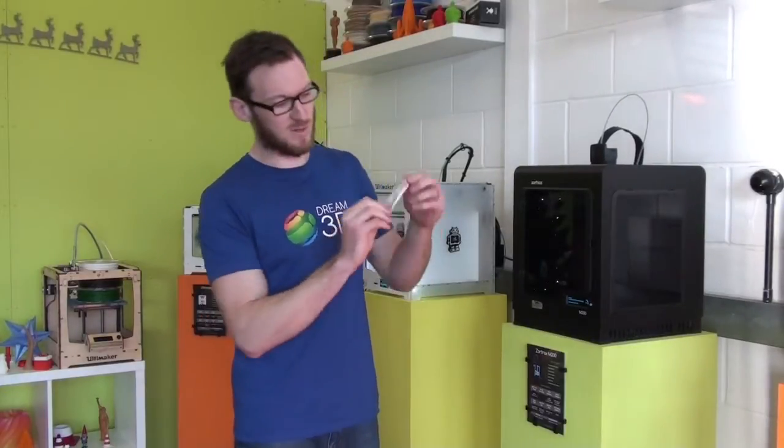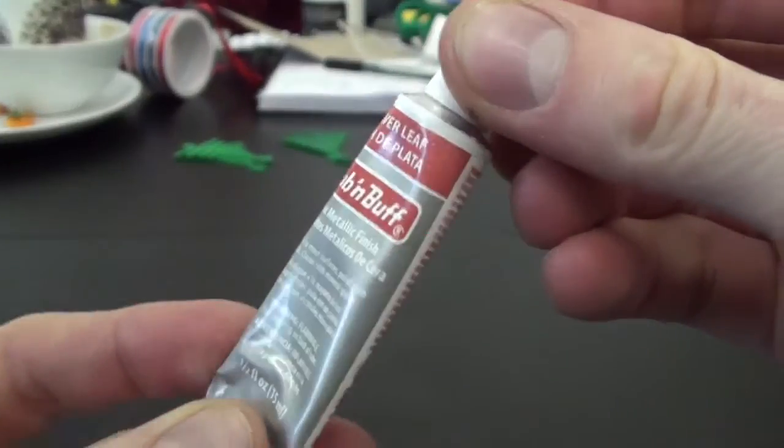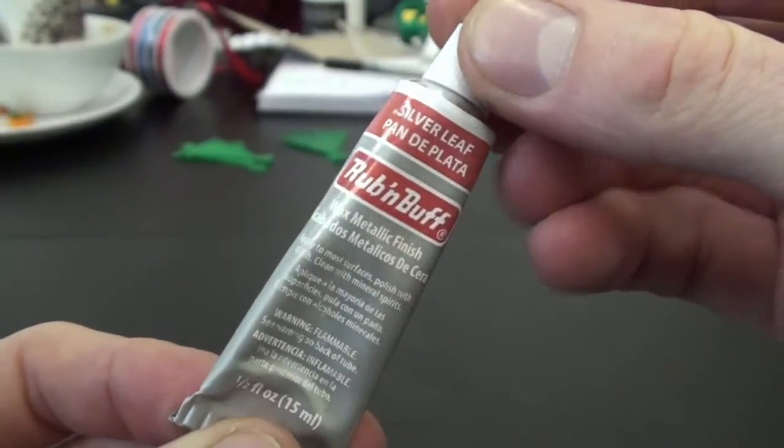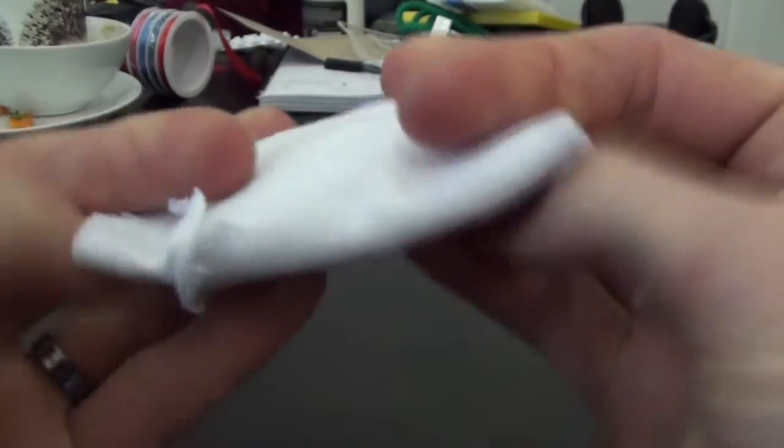In this video we will be experimenting with how to finish your 3D print using the Rub & Buff Metallic Wax Finish. We went for the silver leaf colour. You'll need a piece of cotton cloth to work in the wax.